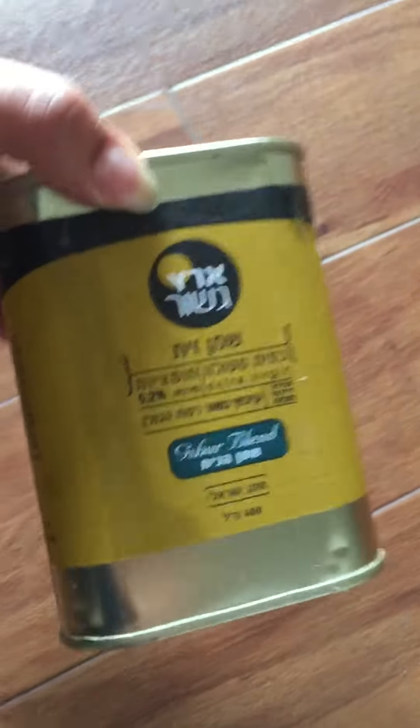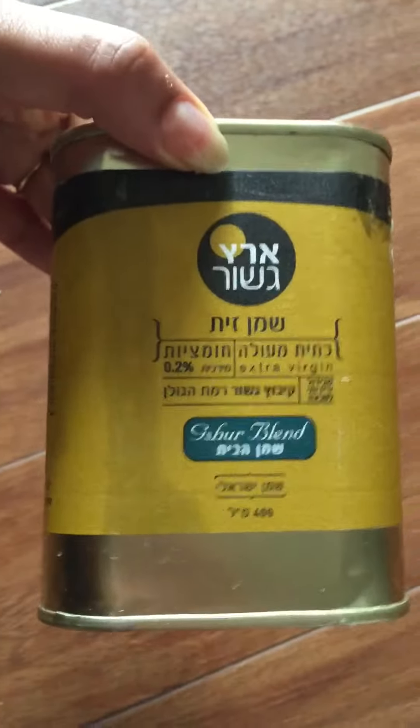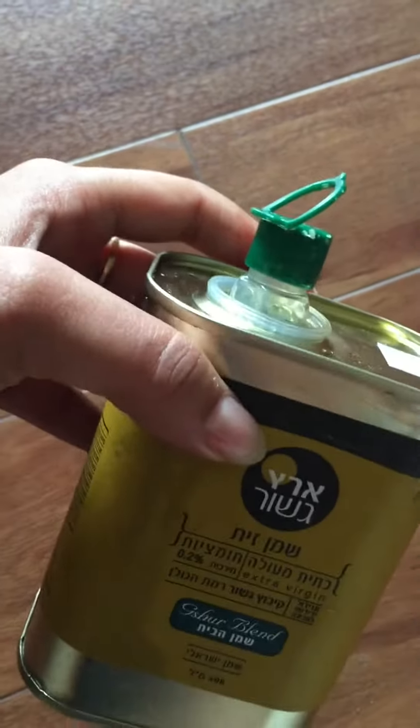I used half of it so I can give a proper review. This pour spout comes out — you just need to pull it out. It makes it easy to pour oil in the pan.